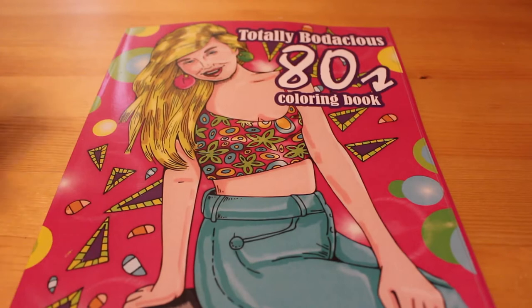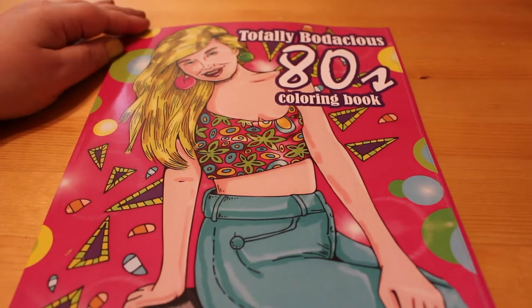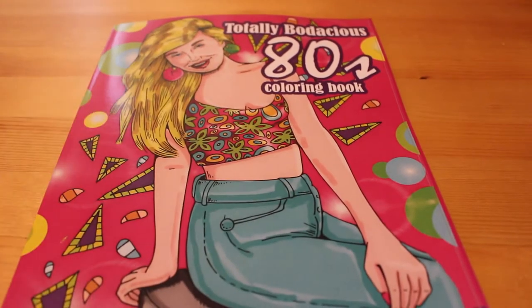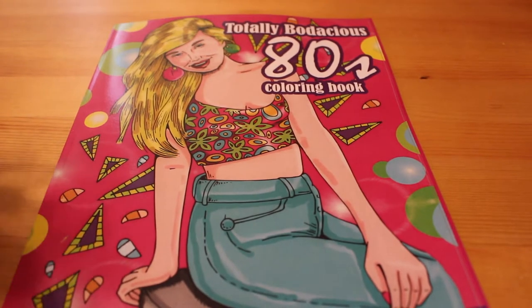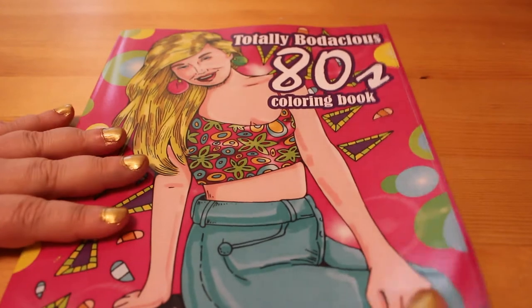Hi everyone, it's Andrea and today I'm going to do a flip through of the Zen Masters Totally Bodacious 80s colouring book. I was born in the 1970s so I grew up in the 80s, and I bought this colouring book because I wanted to colour some 80s style stuff, so let's have a look at it.